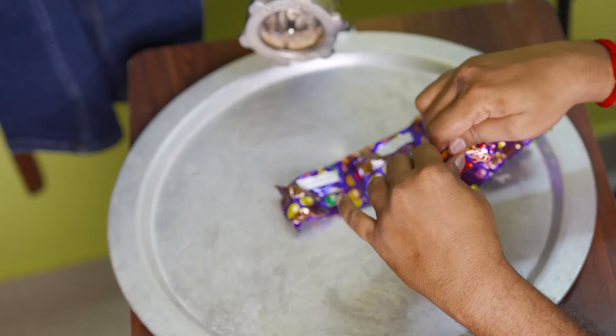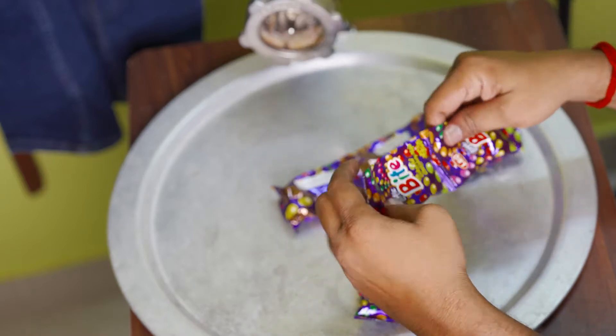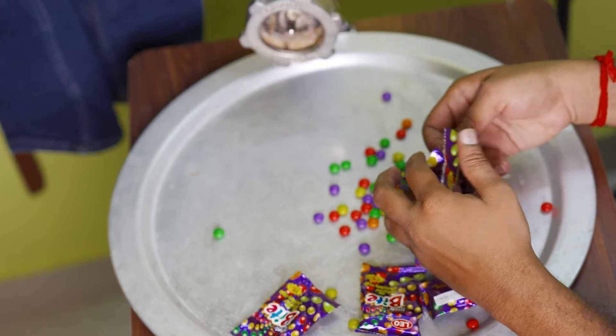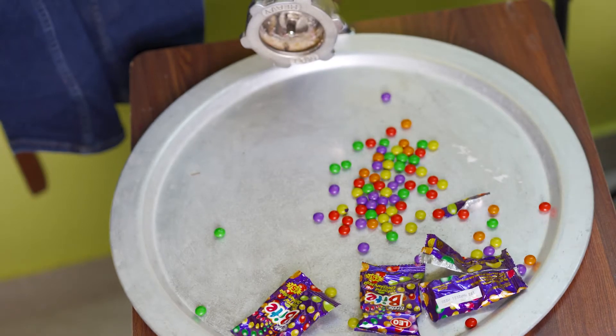We will turn it over to the egg. Earth is very the size of the egg. We will put it in the oven. This egg is very nice.